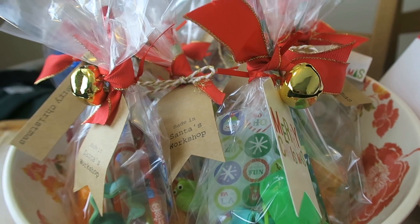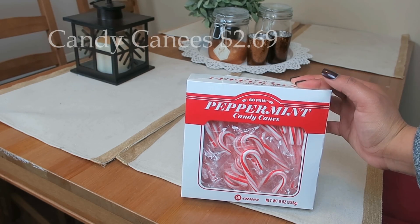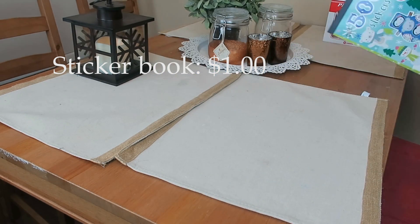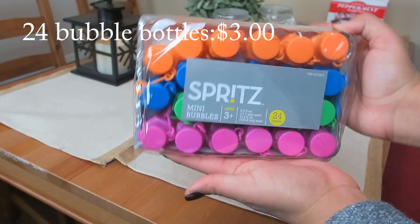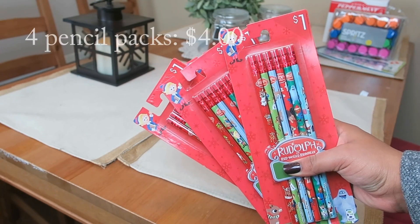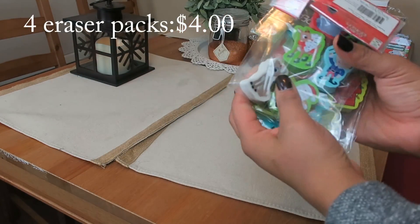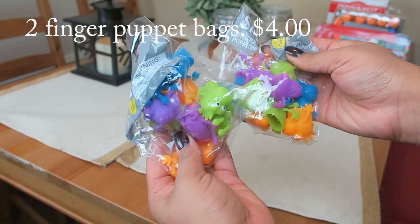You don't have to use everything, but here are a few ideas. Candy canes are always a good idea — 60 mini ones for $2.69. I got a sticker booklet for only a dollar, which was awesome. Bubbles — a pack of 24 for three dollars in the favor section. Four packs of pencils for four dollars, a dollar a piece, and four packs of erasers for a dollar each. They were so cute. I also got little finger puppets and each bag was two dollars.